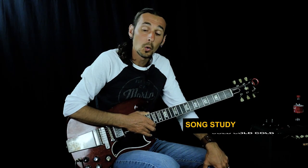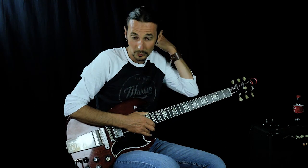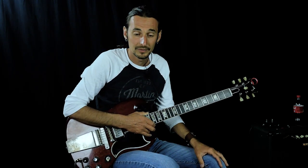In this lesson we're going to be learning Cold Cold Cold by Cage the Elephant. Pretty cool tune — it's a pop rock tune with some guitar in it, which is cool. It's kind of rare these days.